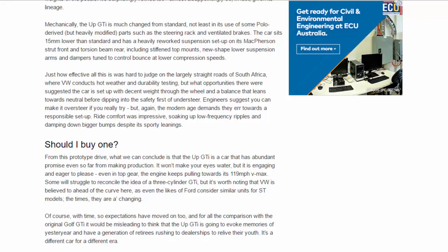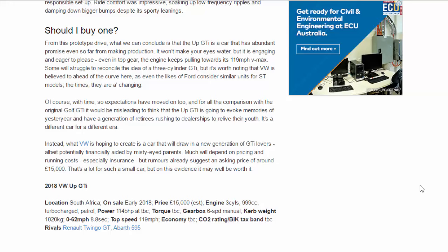Some will struggle to reconcile the idea of a three-cylinder GDI, but it's worth noting that VW is believed to be ahead of the curve here, as even the likes of Ford consider similar units for ST models. The times they are a-changing. Of course, with time, expectations have moved on too, and for all the comparison with the original Golf GDI, it would be misleading to think the UP GDI is going to evoke memories of yesteryear and have a generation of retirees rushing to dealerships. It's a different car for a different era. Instead, what VW is hoping to create is a car that will draw in a new generation of GDI lovers, albeit potentially financially aided by misty-eyed parents.